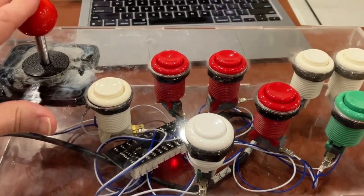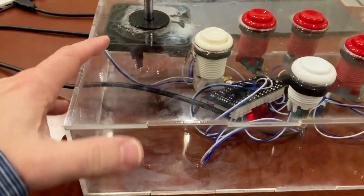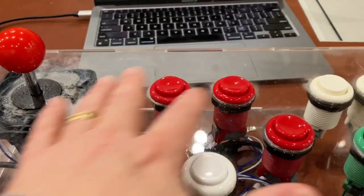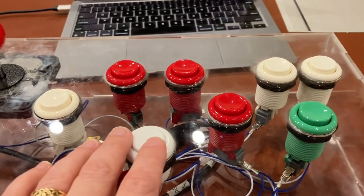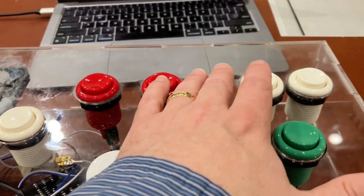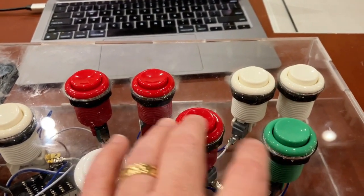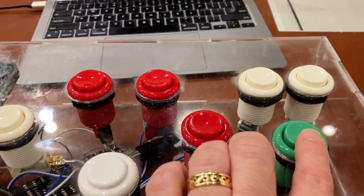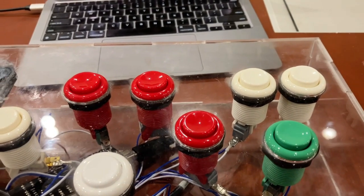We have up and down. This is actually a special two-way leaf-style joystick that I ordered. One-player, two-player, reverse button, hyperspace. Over here we have thrust and fire, and then we have smart bomb. And then for the game Stargate, we also have the inviso — the invisibility, whatever it's called.